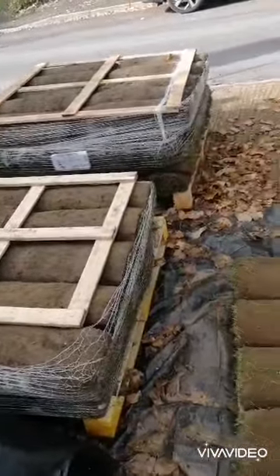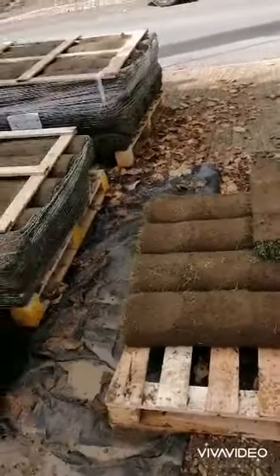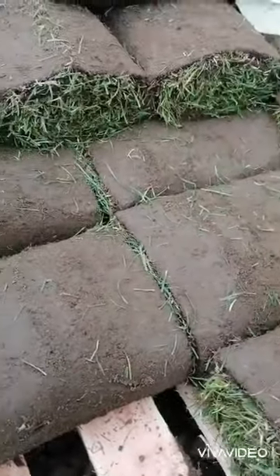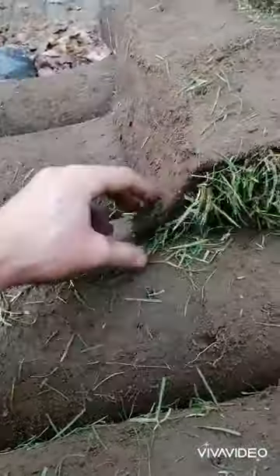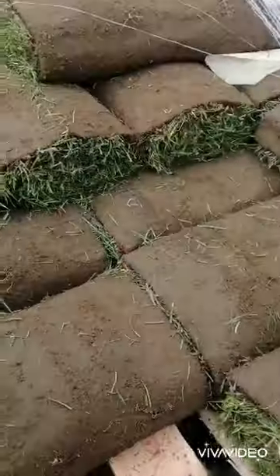The turf for this particular project is from Topsaw UK — never used them before. The turf's alright, all cut at the same width, nice and green. My only criticism is it's a little bit long so the lines can't really show, but it's all good. It's quite thick as well — very good turf.